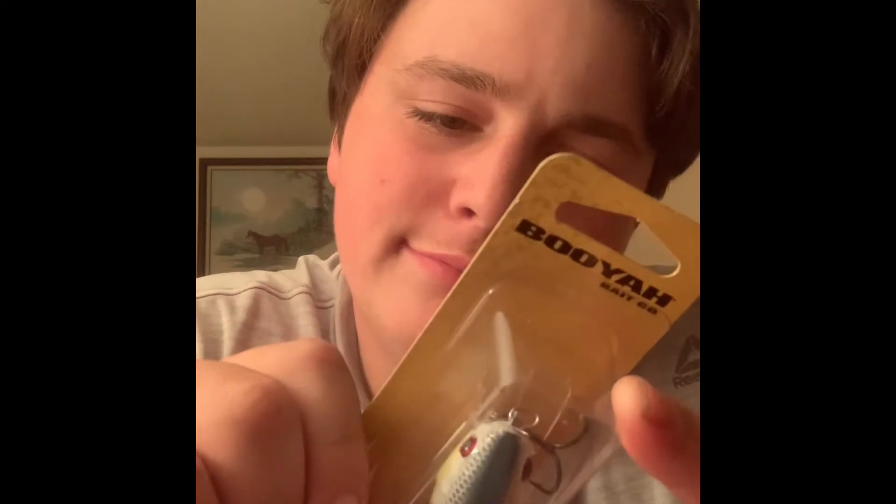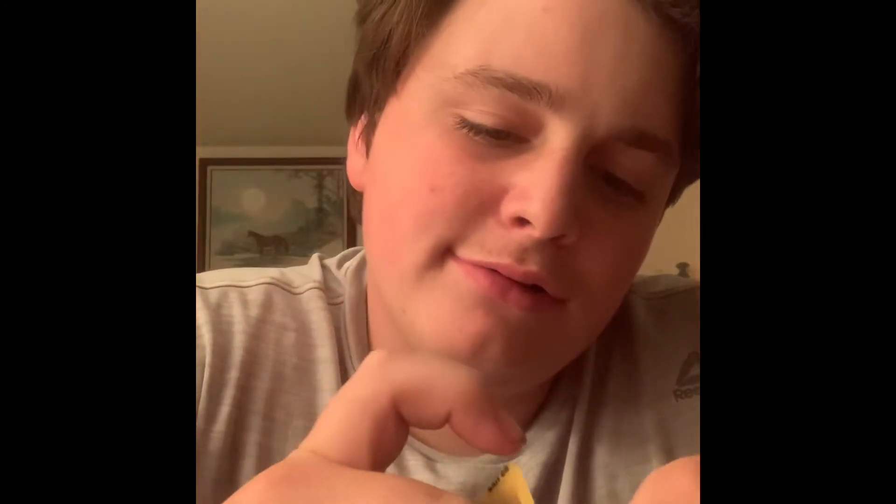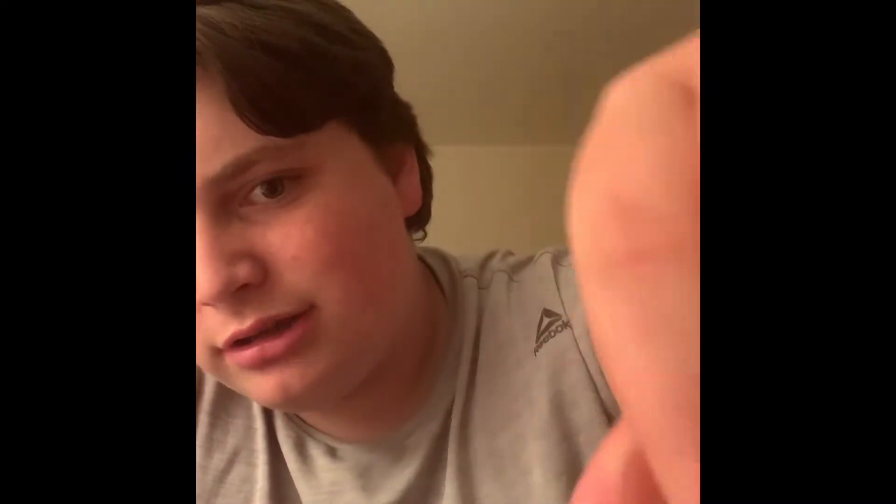I got this Booyah Squarebill in a foxy shag color. I really like this color — let me open it. It's got that kind of blue with flakes spreading into black and then going into yellow, and then the white body with some yellow tint on the bottom.